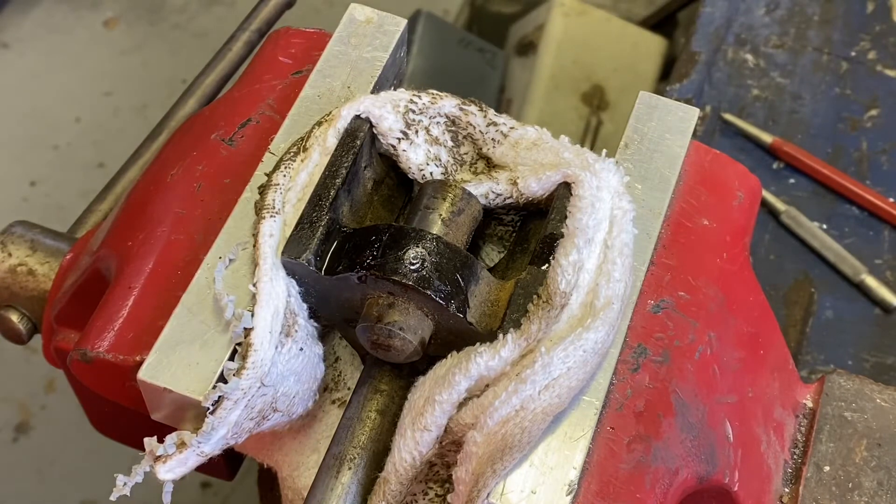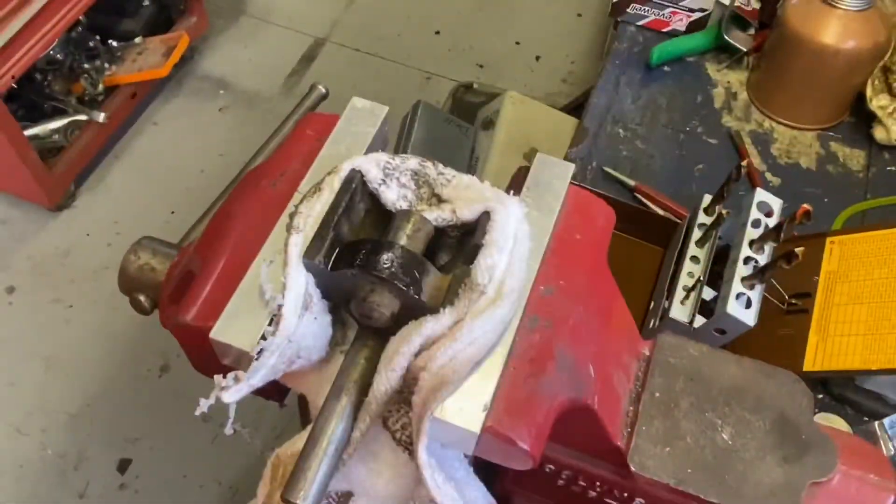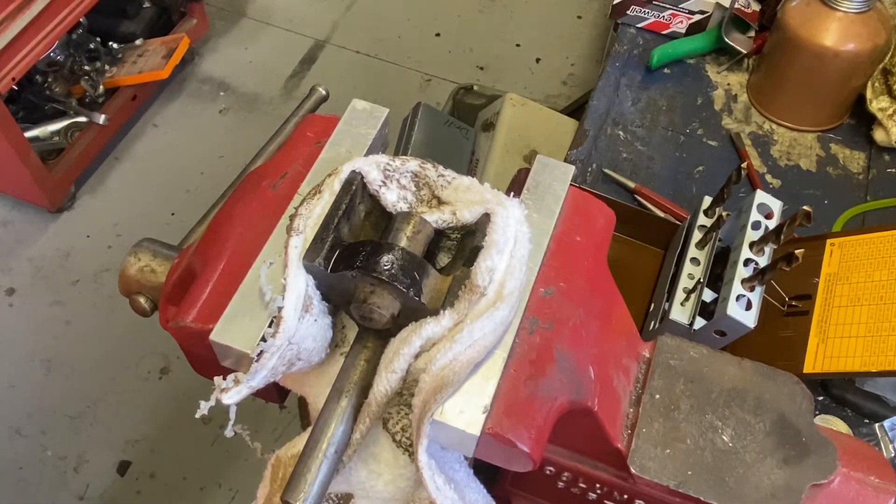Okay, now I'm going to go get my drill set up with some left-handed drill bits — I'll bring you back. Okay, I'm back. I've got my left-handed drill bits.